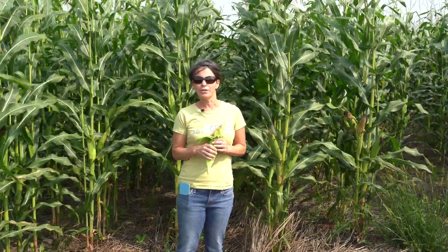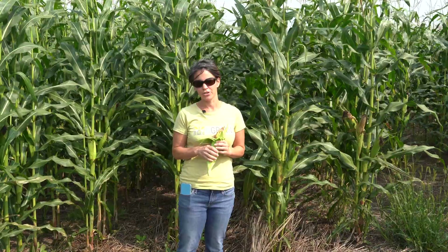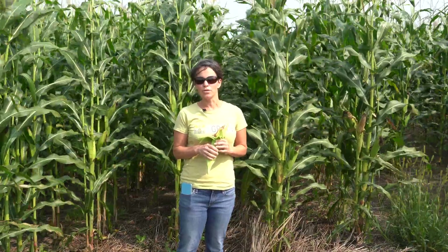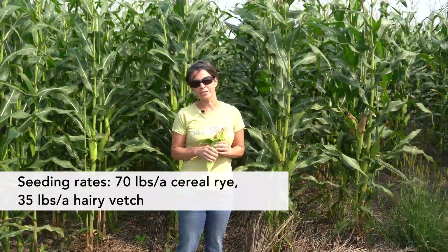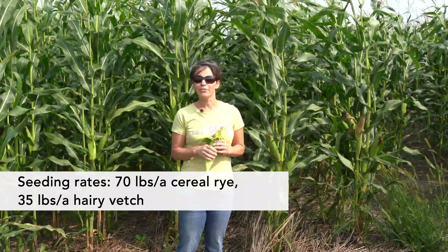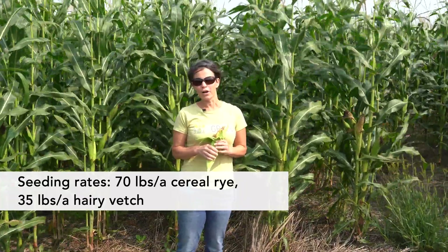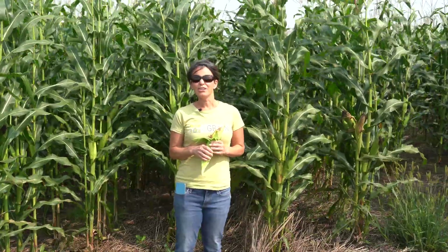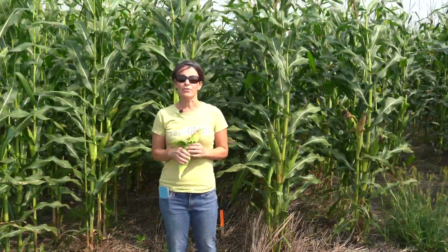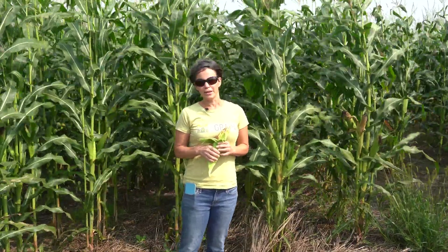The cover crop we used was a combination of winter cereal rye and hairy vetch. This crop was sown in late August at a seeding rate of 70 pounds per acre of cereal rye and 35 pounds per acre of hairy vetch. The cover crop was grown after an oat crop and after the application of dairy manure. The cereal rye and vetch started to grow in the fall, went dormant through the winter, and resumed growth again in the spring.